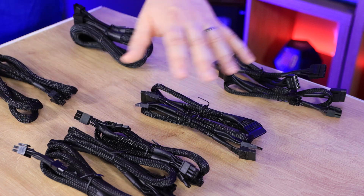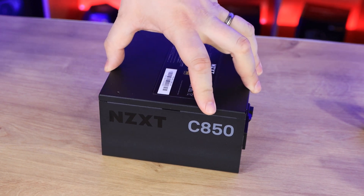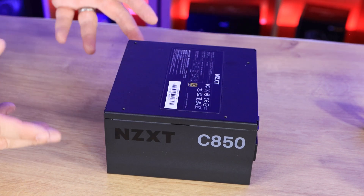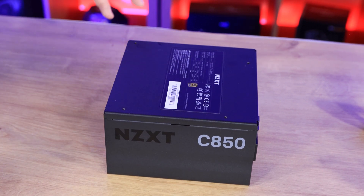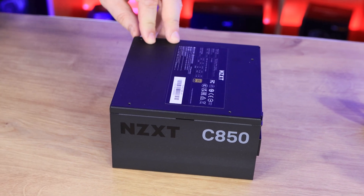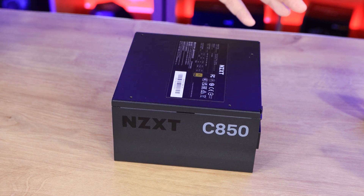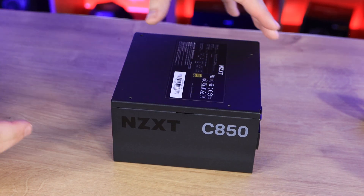Bear in mind all cables are nylon sleeved. The power supply comes with a 10-year warranty and features a dynamic 120mm fluid dynamic bearing fan. It has a zero RPM fan mode, meaning the fan won't spin under low load, keeping it very quiet — ideal for SLI or Crossfire if you still use that. It has enough power for something like a 3090 or RX 6900 XT, fits any standard ATX case, and is fully modular.